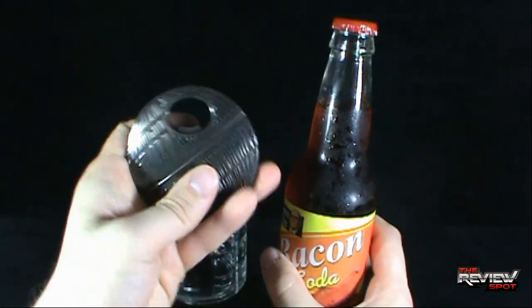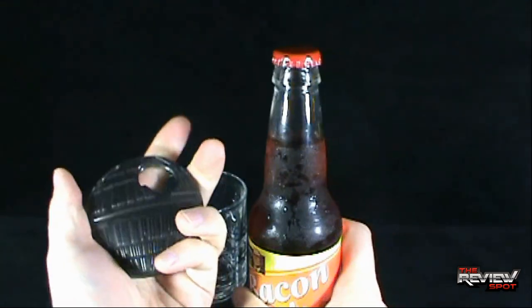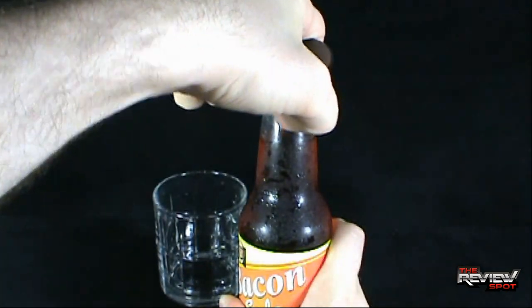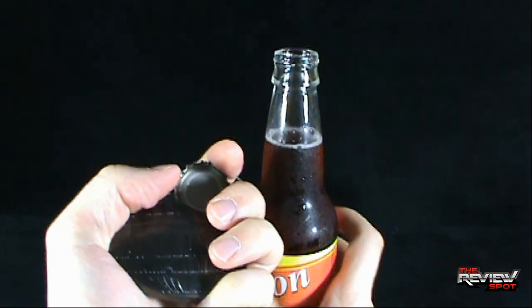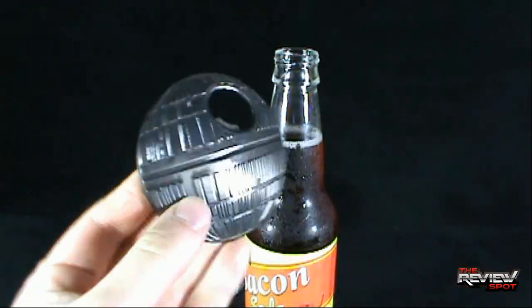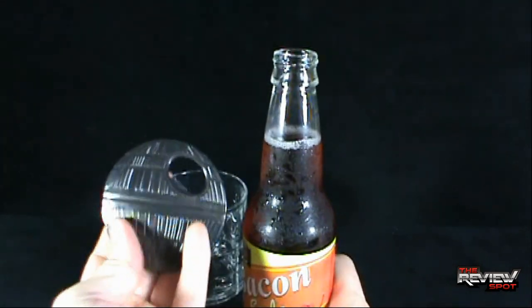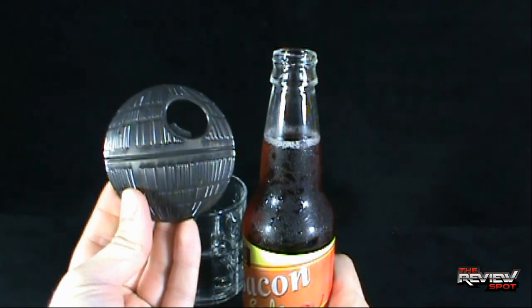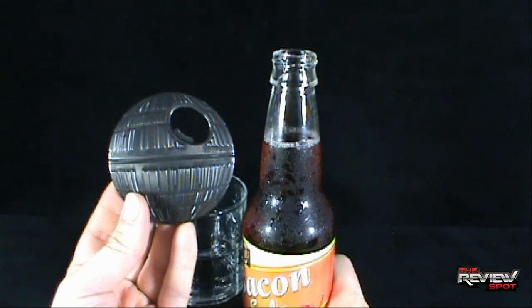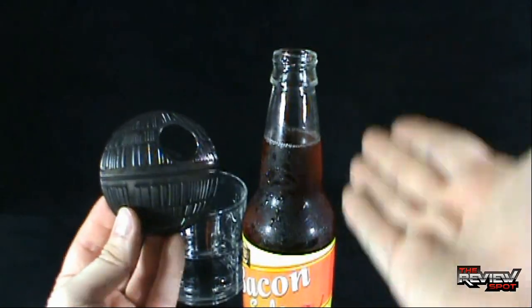I got myself the Death Star bottle opener — yes, I have the Death Star in my hand. I'm going to use this to open up this bottle. You kind of have to make two runs with the Death Star to open up a bottle. I find it doesn't quite open just right, but it's magnetic and it sits on my fridge, and I look at it and think: I either want to fight for the rebellion, or I want to open up a bottle of soda. You can see which route I've gone today.